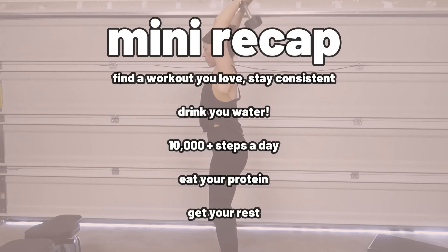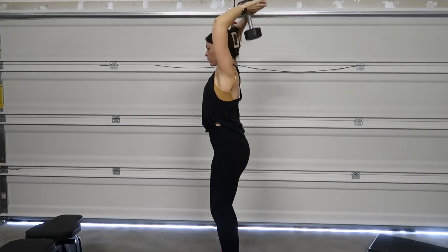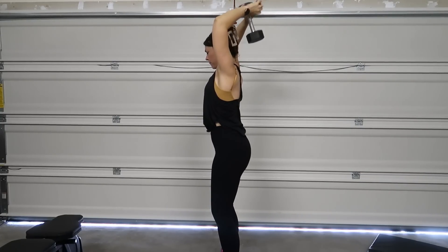Thank you so much for watching today's video, I hope you really enjoyed it. Make sure you subscribe and come back for next week, because I'm going to give more details on how I've changed my workouts this last month, a challenge I did for myself, and more details on my weight loss. I'll see you next week, bye!